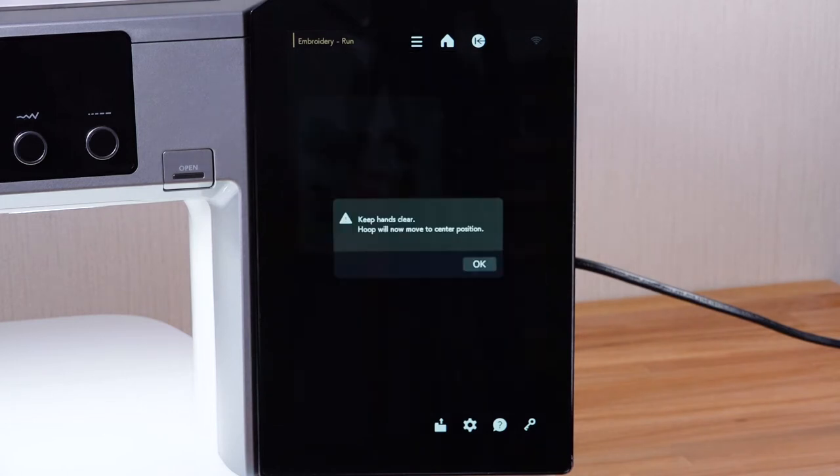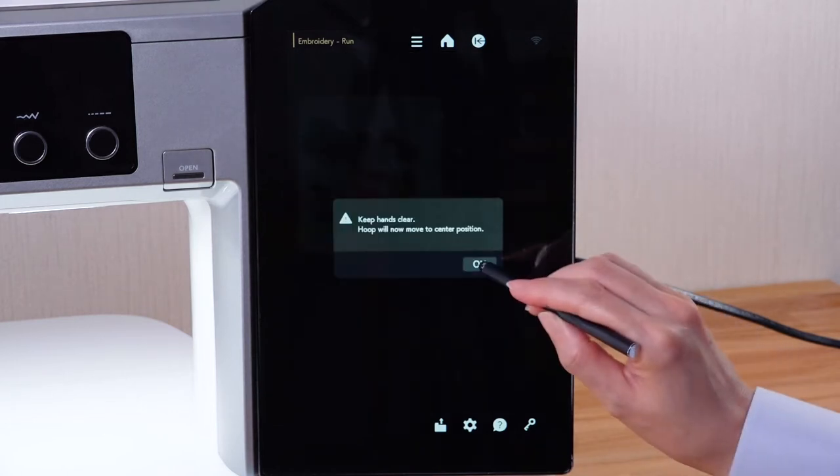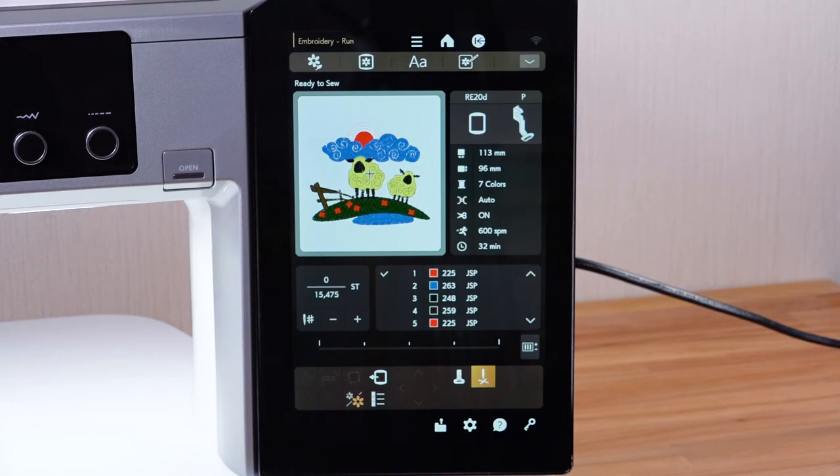Be sure to provide sufficient space around the machine and press the OK key. The Ready to Sew window shows Embroidery Function keys and information on the selected pattern.